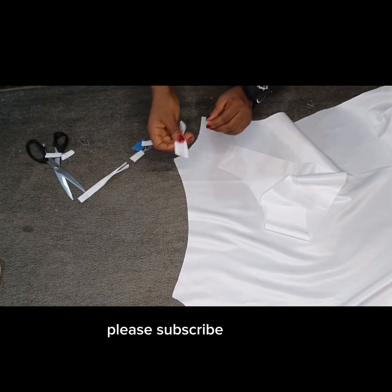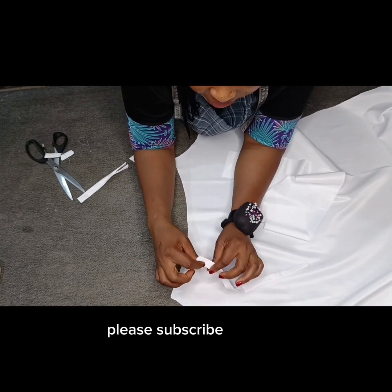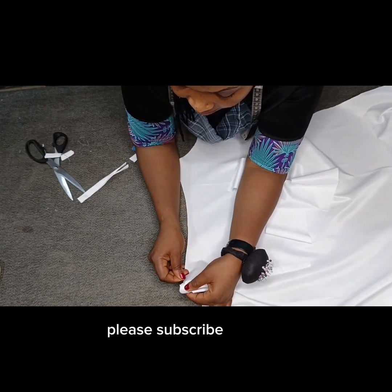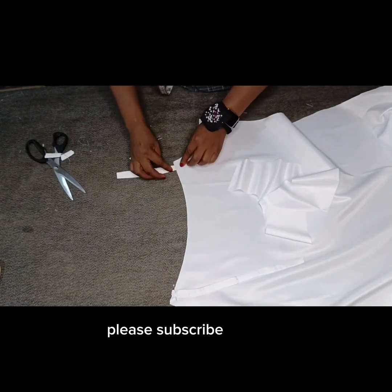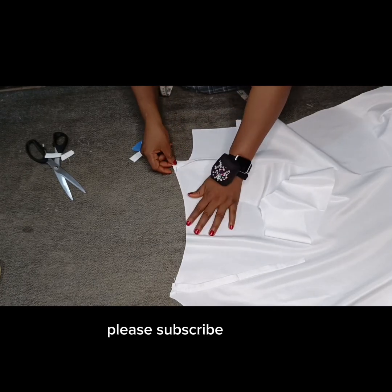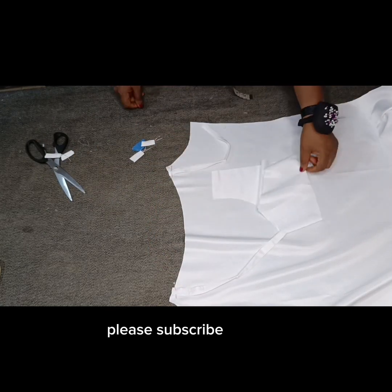Now the next thing I'm going to do is open up the strap. I'll flip it like this so the side with the seam line is facing up, and the side without the seam line is facing the fabric. I'll come in by half of an inch and pin this. I'll also bring the other one in — remember it is curved — and come in by half of an inch, then pin it. So you can see what the strap looks like. I'm going to stitch this down. Exactly what I'm doing for the back is what I'll do for the front.